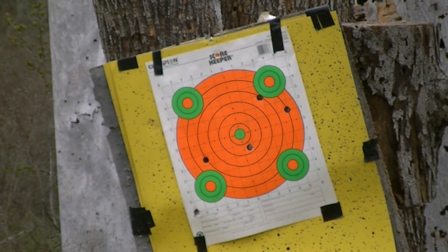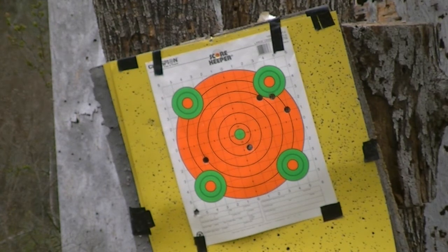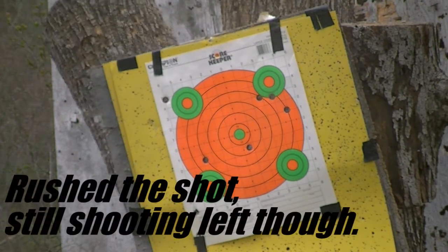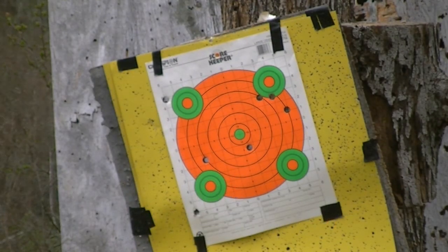One more time, make sure that wasn't a fluke on that left one. Here we go, right barrel — pretty sure y'all are convinced that one's shooting to the right, dead center. There you go. And left barrel, shooting dead center — and there you go.